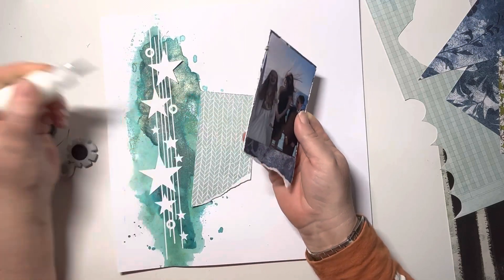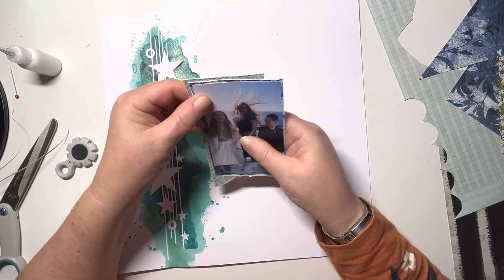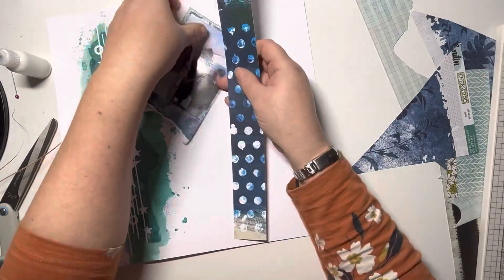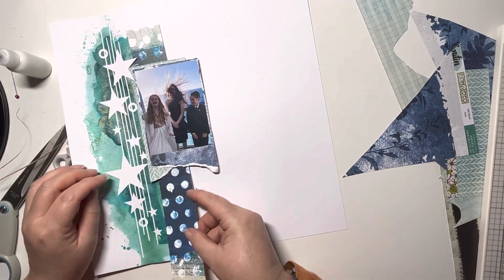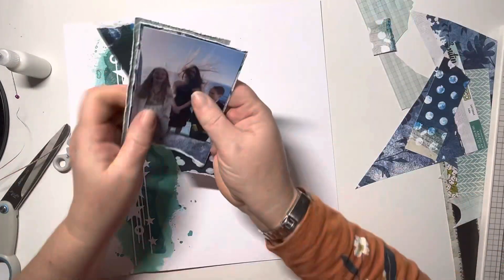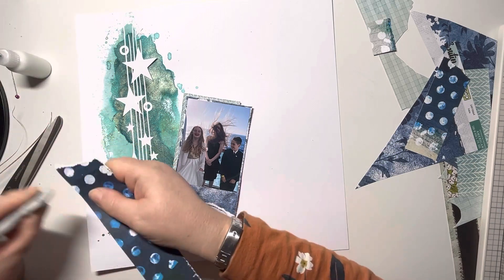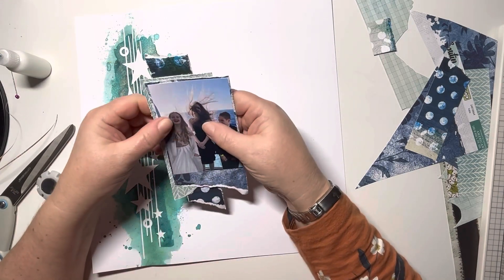Gluing that one down and this is when I decide I need another layer. Just using my fingernail to make sure it's all distressed. Here's that final layer — that gorgeous navy with the white spots on. I'll rip the top off because I didn't like the pale white at the top, and then rip the bottom as well. I love how that just elongates the mat and brings the eye down the page. Just distressing the edges again and then popping that behind the photo.